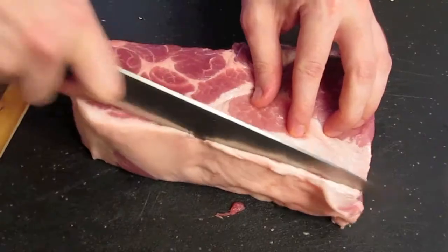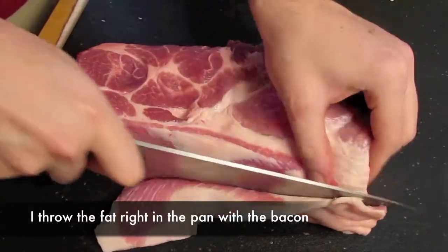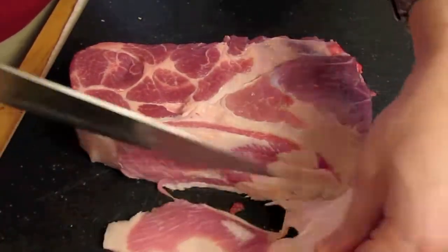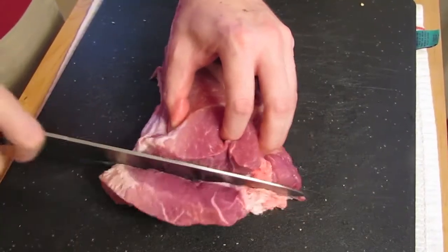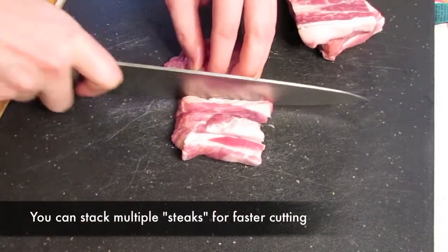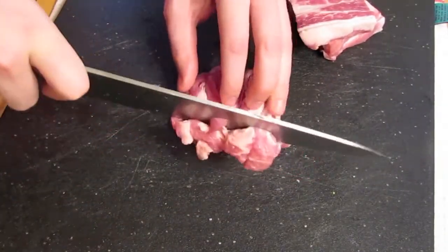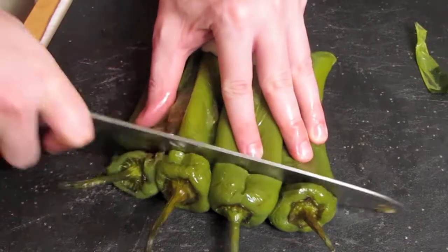Now for the pork shoulder, we're going to take the layer of fat off the top and then cut it into half-inch by half-inch by half-inch cubes. By the time you're finishing up with cutting the pork shoulder, your peppers should be ready to come out of the oven.